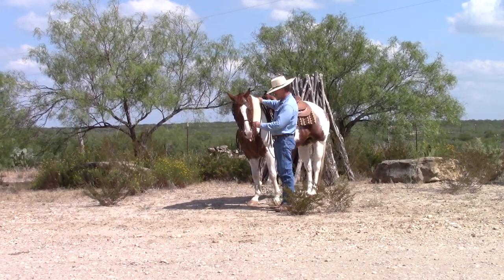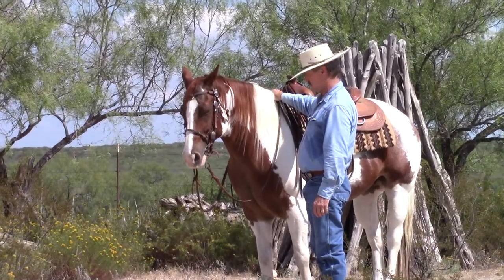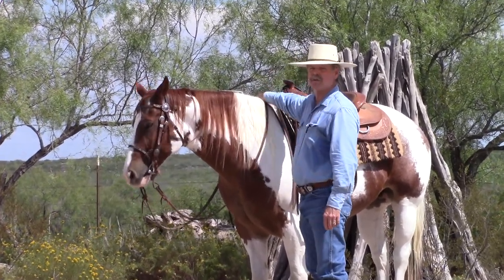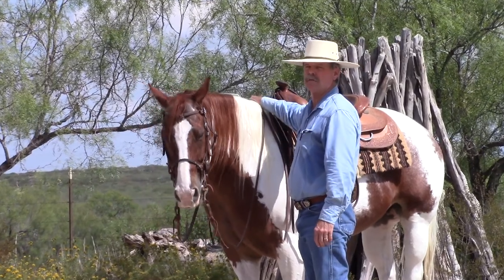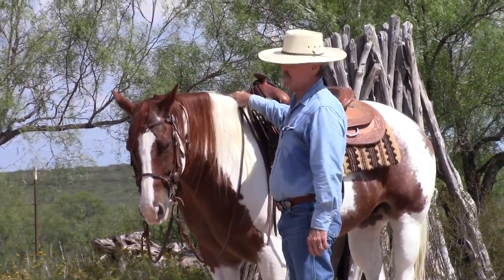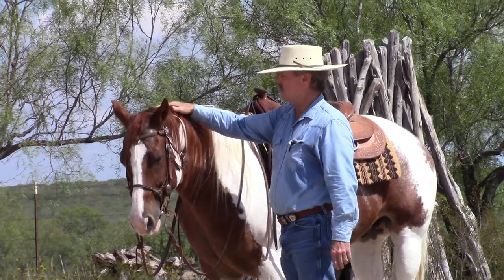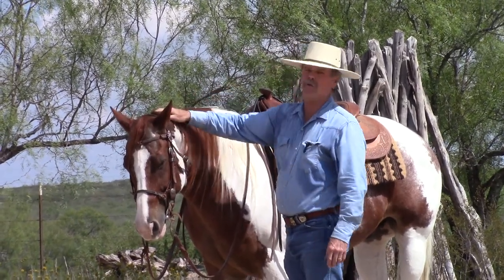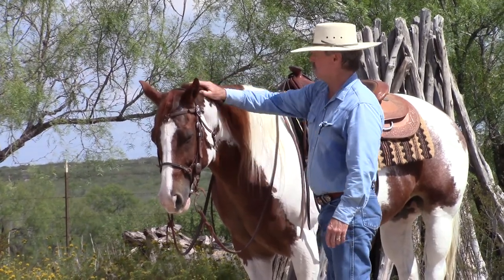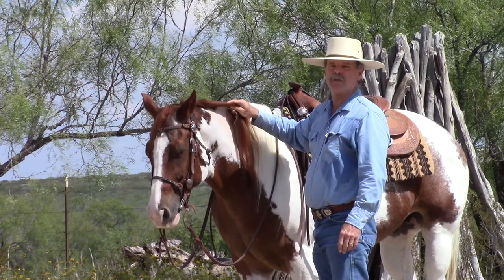I think that's about it. If any of this makes sense to you and you'd like to try it, you're welcome to it. You might want to use a little bit longer reins if you ride bigger horses — it just kind of depends on what kind of horses you ride. But anyway, that's the way I like to do it. Thanks for watching.